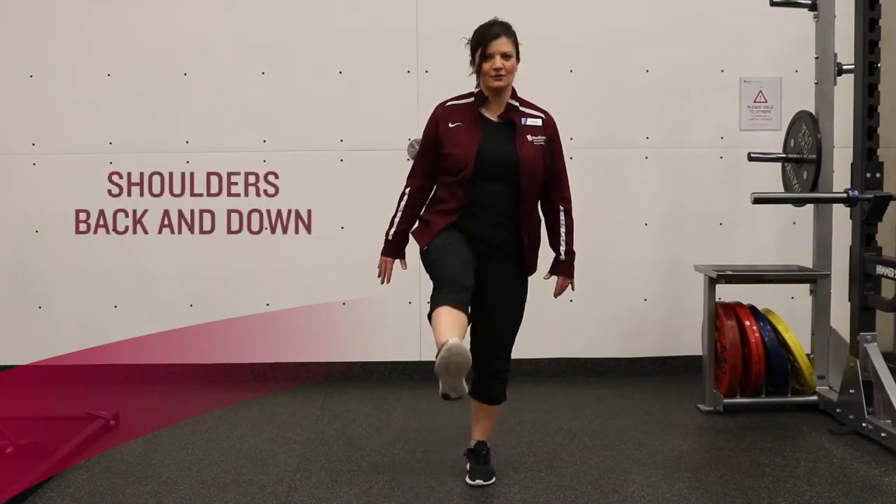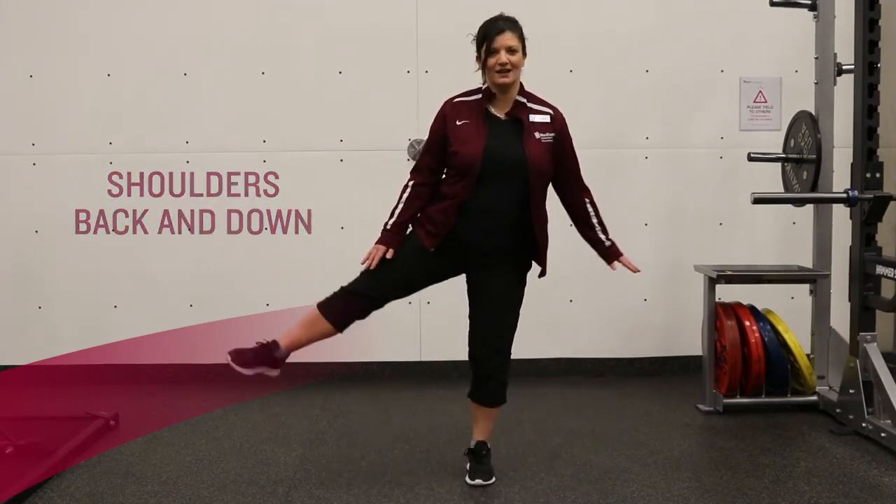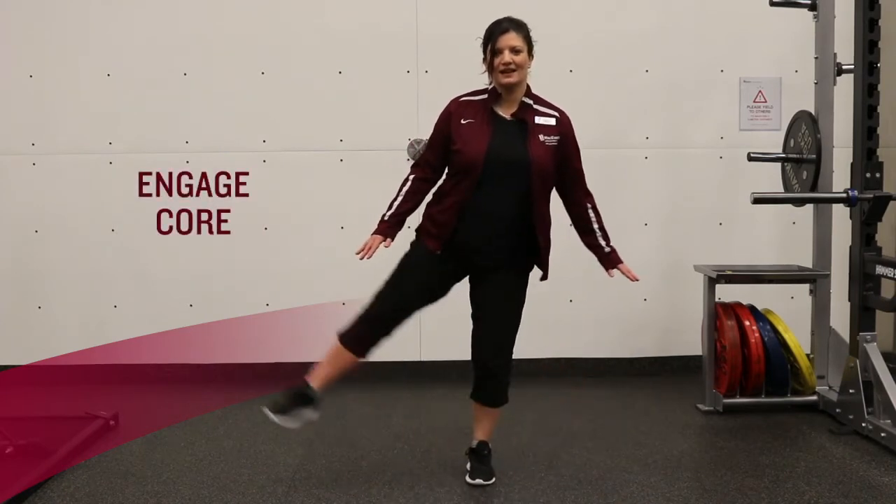The key here is just control and focus. Then you can also move this to the side and out, to the side and out.